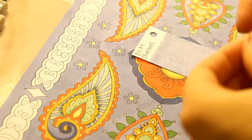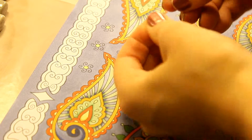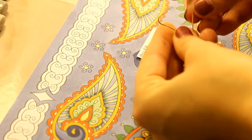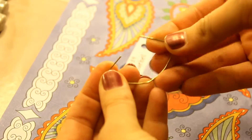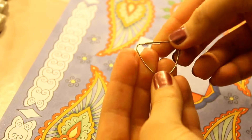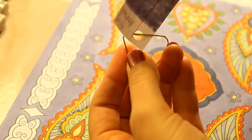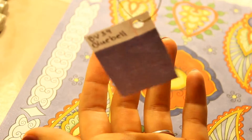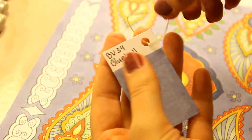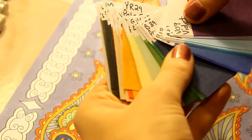Now, unfold a paper clip like this to make a rounded triangle. Then sort the cards onto the paper clip. It's pretty easy and it just takes some time.